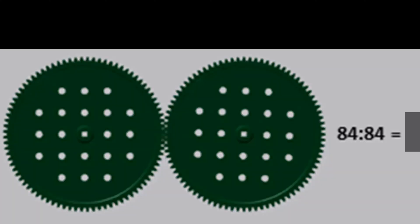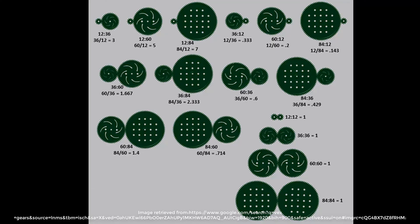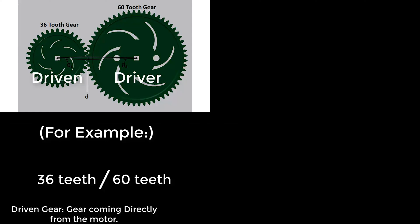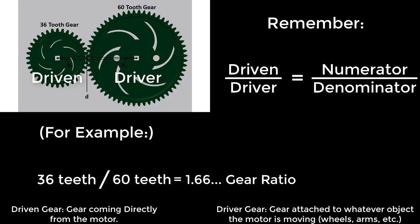Before we get too deep, let me explain what I mean by gear ratio. When you connect a gear to another gear that has the same number of teeth, we call that a one-to-one gear ratio. A gear ratio is the proportion of teeth a gear has to another touching gear. To calculate this, take the number of teeth the driven gear has — the gear coming from the motor — and divide it by the driver gear, the gear connected to the wheel, and you'll get your gear train's gear ratio. Remember, the driven gear will always act as the numerator. You can remember this easily because they both have the letter N.